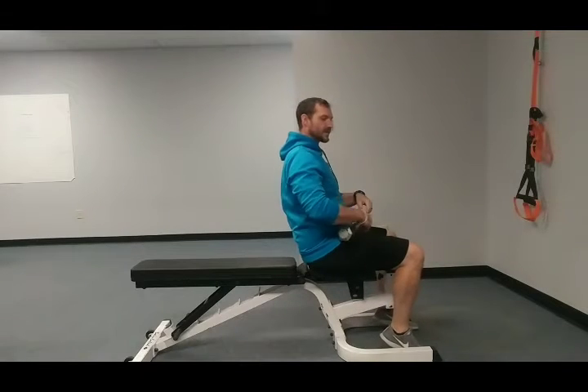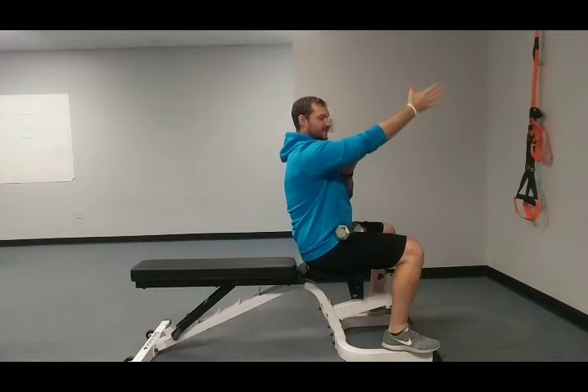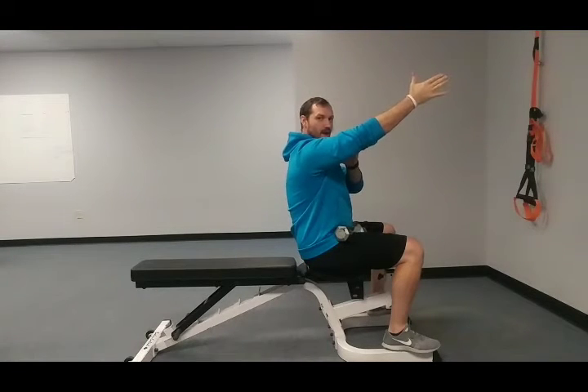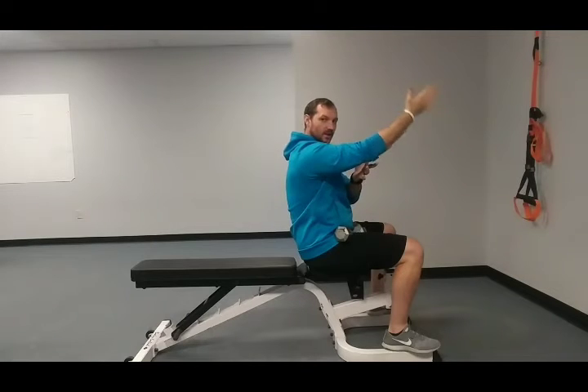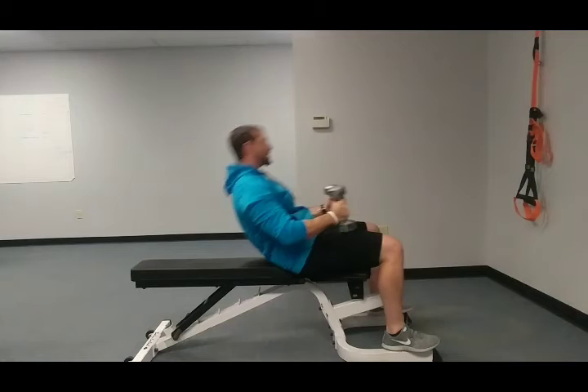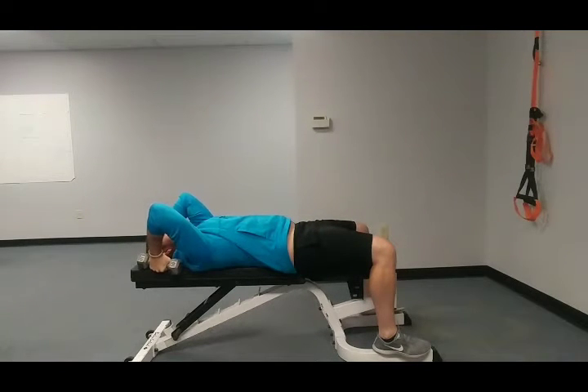For the lying tricep extension, we're starting with the hands over the shoulders. As we go down, we're going to keep that elbow kind of up towards the head a little bit. When we lock out, that's going to unload some of that pressure that people feel right in that elbow joint. So elbows towards the head, just slightly.